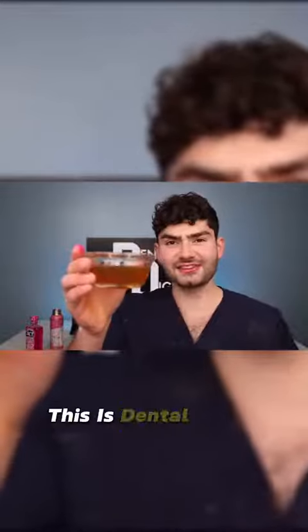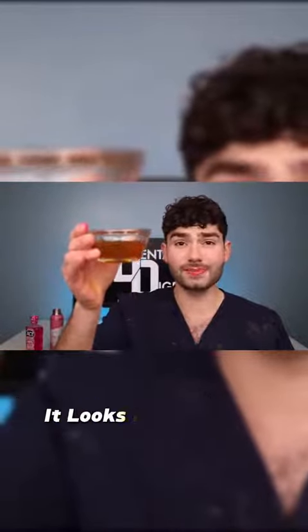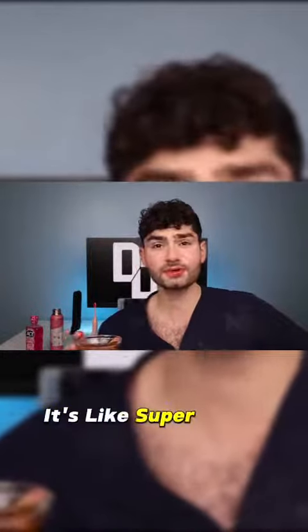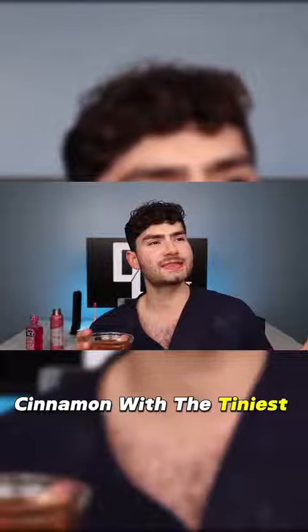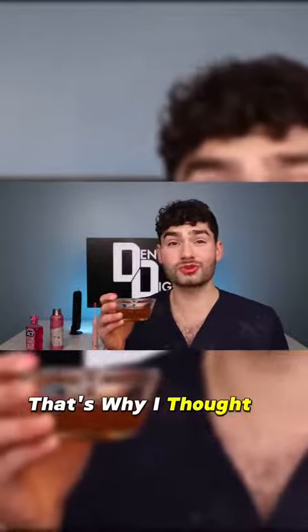I don't think I can drink this. This is Dental Digest - you guys better subscribe to this channel because I'm about to drink mouthwash that looks like pee-pee. Actually, it's not too bad. I don't even know how to describe it - it's like super sweet cinnamon with the tiniest bit of bubblegum. It's also got like an alcohol smell to it. That's why I thought it was old - I thought it was just like fermented. I give it a 3 out of 10.